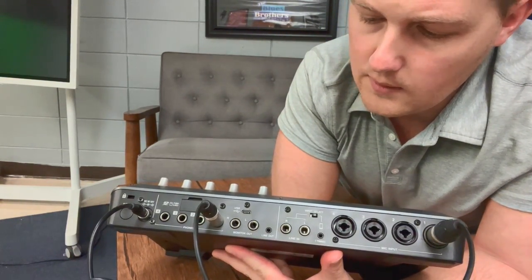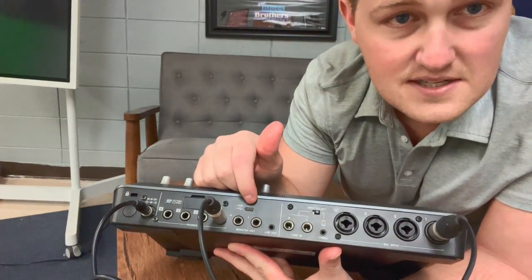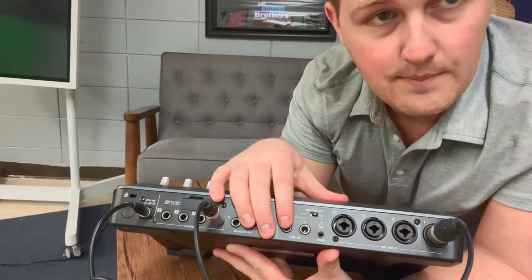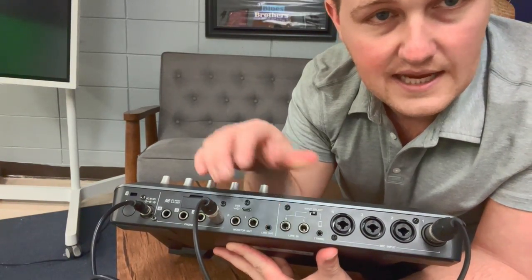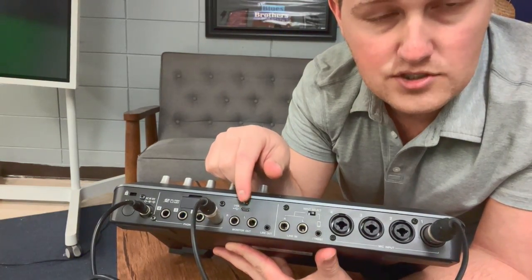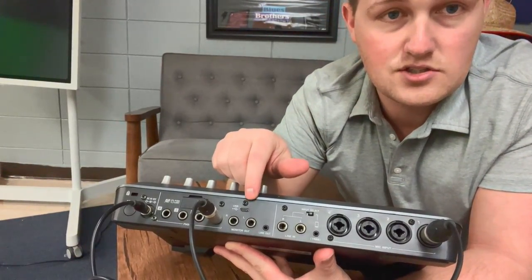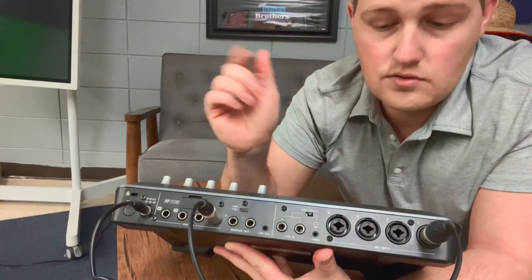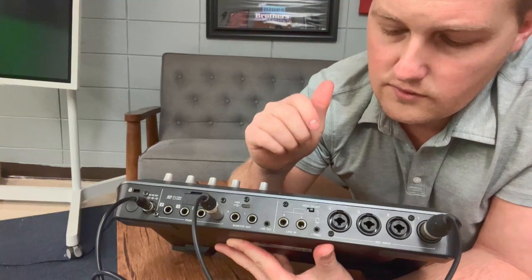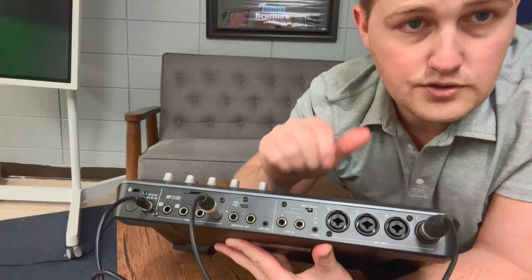We're not really ever going to use the monitor out. The USB here is a micro USB — this is how I connect this mixing board to the laptop we use whenever we do live broadcasting. USB out of this goes into the laptop, goes into OBS Studio, and OBS Studio recognizes this MixCast. You can also use an aux cable to plug in your phone, and if you have any music you want to play during the podcast, you can do that through here too.